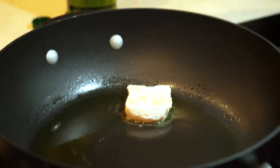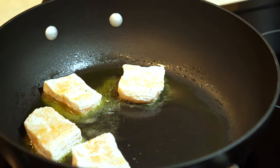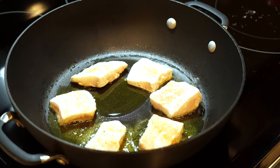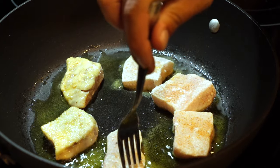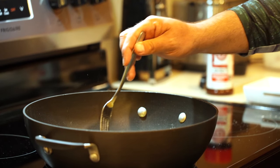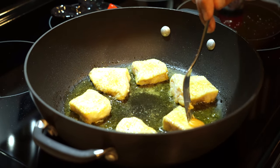Now that the oil has heated, these are gonna cook one to two minutes on each side depending on the thickness of your fillet. Add olive oil when needed — I noticed mine was drying up a little bit so I added a little more just to get a nice, even sizzle in the pan.